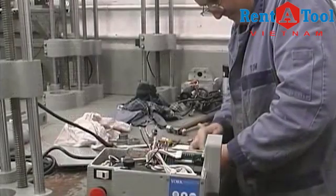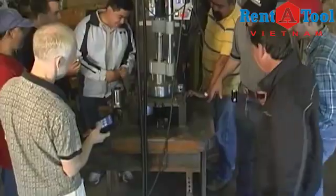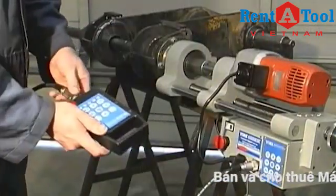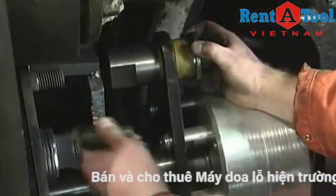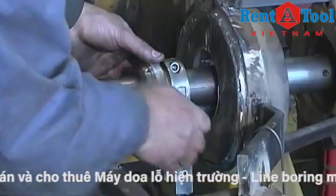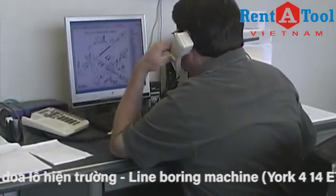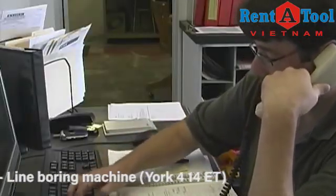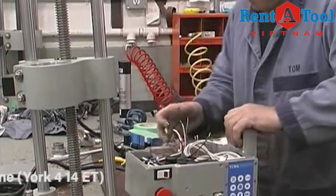At York Machine Tools we want to ensure that you're pleased with your selection even before you buy it. The majority of York equipment is marketed directly to you through factory trained reps. Our reps can provide on-site demonstrations. They will look at your applications and suggest the most appropriate package for your needs. Follow-up and initial training is also provided at no cost to our customers. Service for the York Portable Line Boring Machine is just a phone call away. Our toll-free customer support line will have you taken care of in no time. Whether you need help with an application or you have an equipment problem, our factory trained reps are where you need them, when you need them.